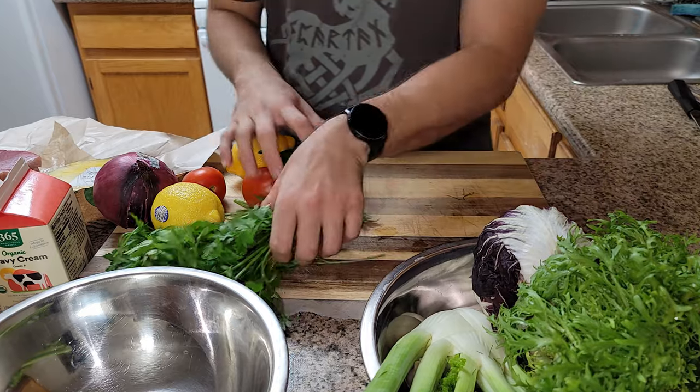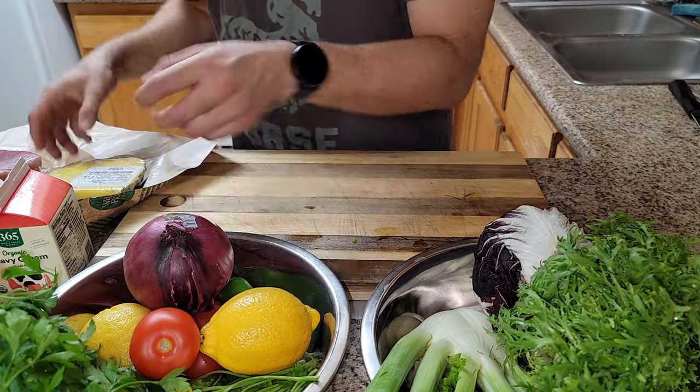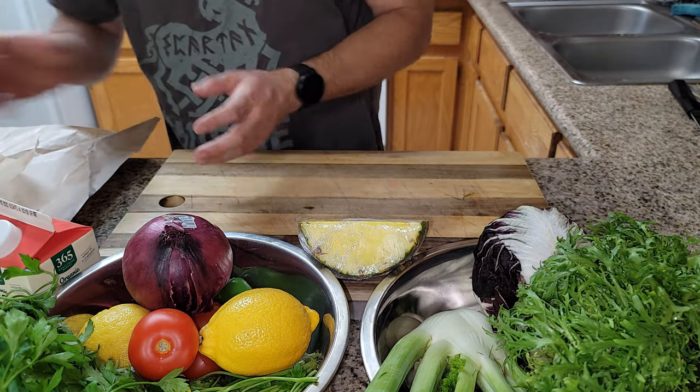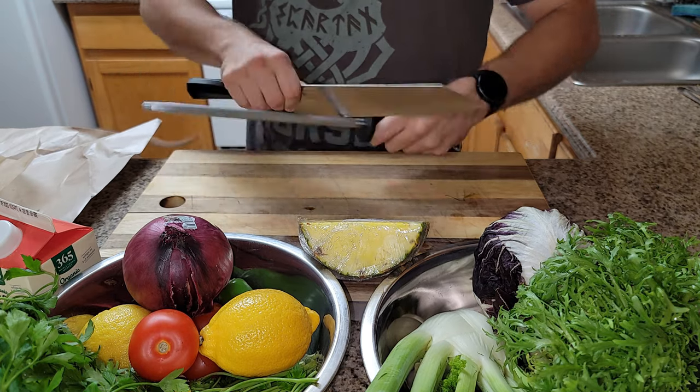We're going to get our stuff organized off of our cutting board and get started — organization is key. We're going to mise out all of our ingredients so that we don't have to be disorganized and panicked, like 'oh my god, my fish is gonna burn and I don't have anything ready.' Make sure you mise out your ingredients so it's just grab and go.